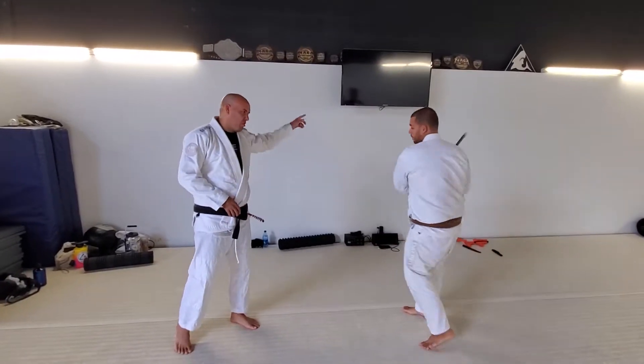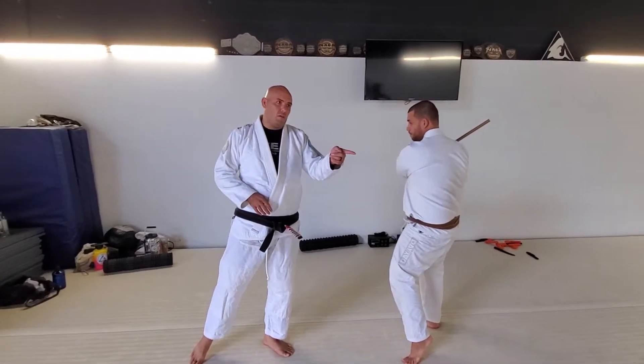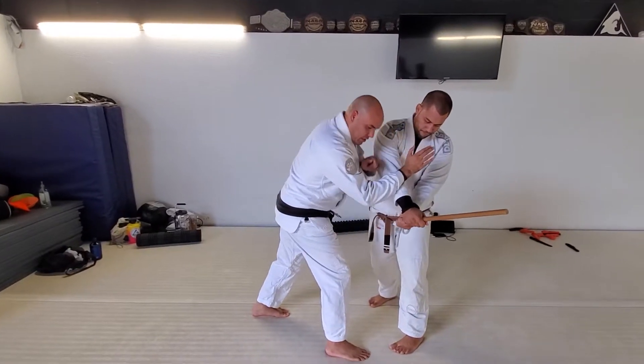The second one is going to be the baseball swing. You swing to the side here. I always want to try to catch him in the second round — the second round is easier. So you always have the first round to probe. In the second round, whichever side you're going to go to, the same side leg, same side arm.